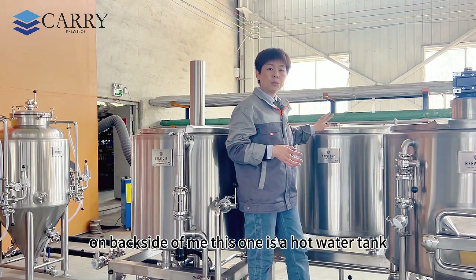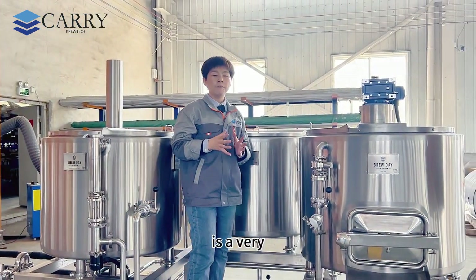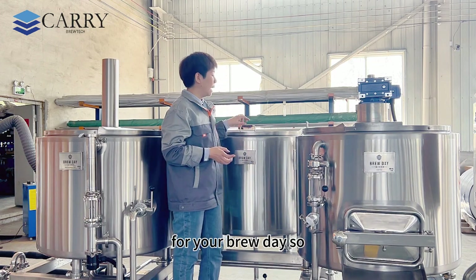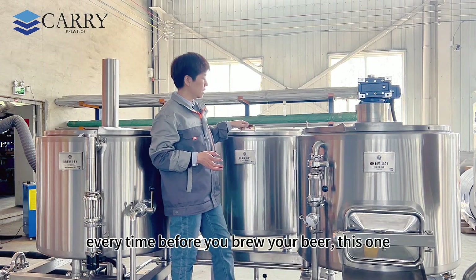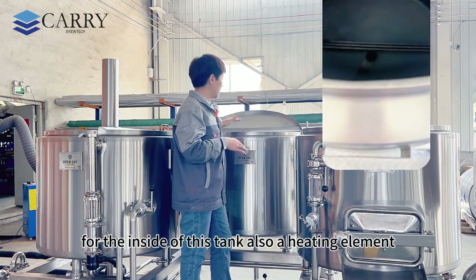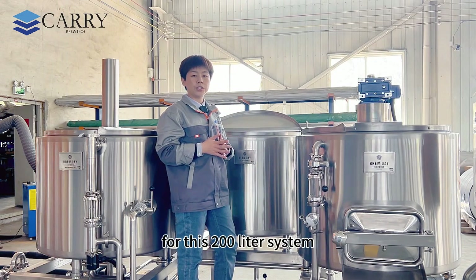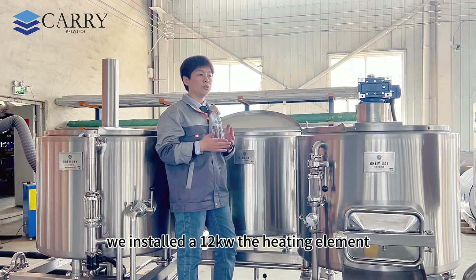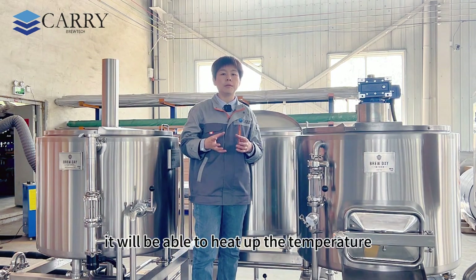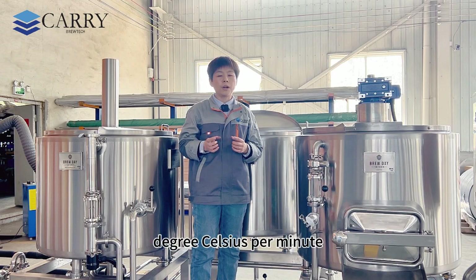On the back side of me, this one is the hot water tank. Hot water is very important for your brew day — every time before you brew your beer, the hot water tank will start to work beforehand. On each side of this tank there is a heating element. For this 200 liter system we installed 12 kW, and the heating element is able to heat up the temperature by 1 degree Celsius per minute.